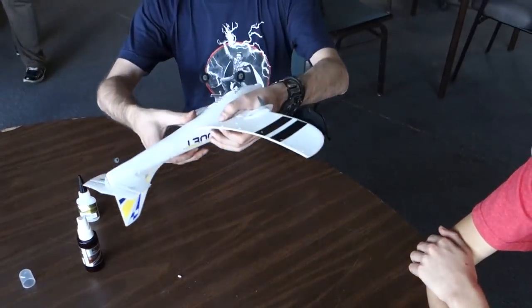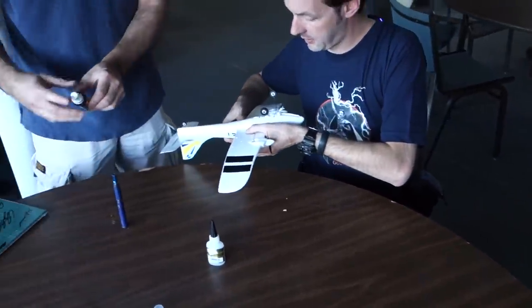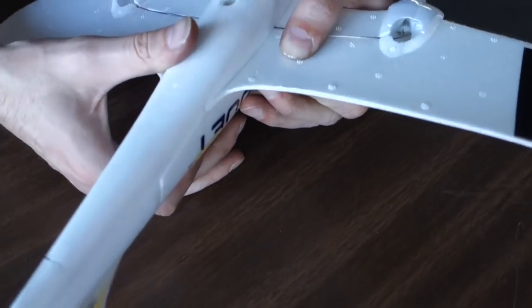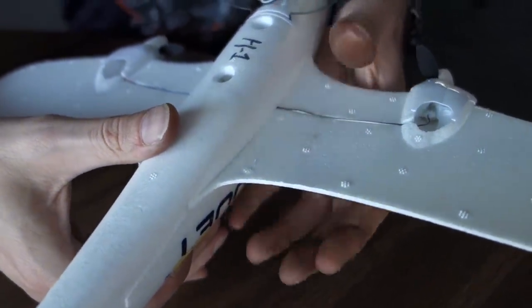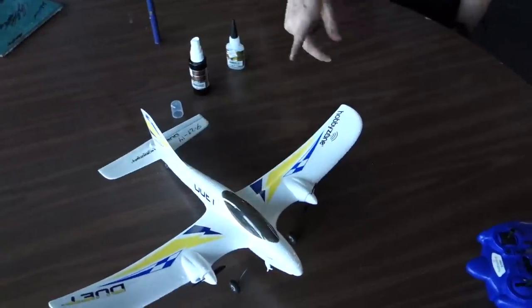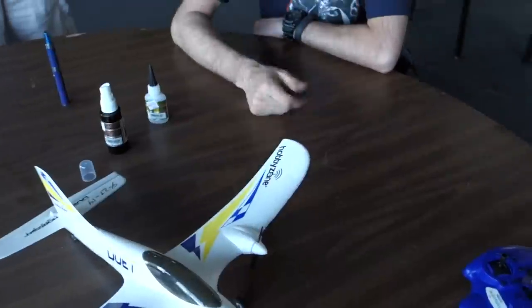Grab that little spritzy bottle — one spritz right on that seam. You can see it'll bubble a little bit. Ten seconds later, being very conservative, you let go and it holds itself. Do I spray the other side? You can, but you don't have to — let this sit overnight and it's totally cool. By morning it would be ready to fly. And when it's done, without really looking at it, you can't even find where you broke it. I see you've also got your nose caved in a little bit — yeah, I kind of crushed it. This whole nose will just obliterate itself.